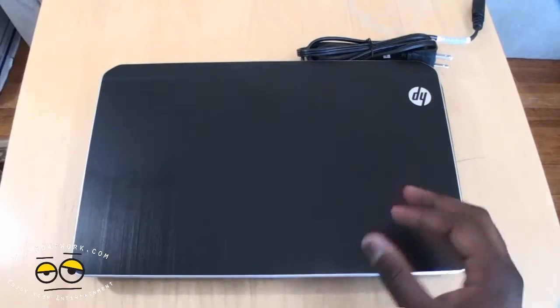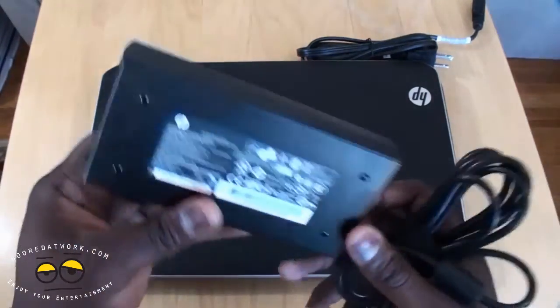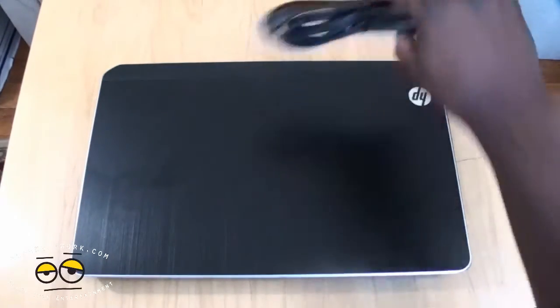First of all, we do have our charger, or you could say AC adapter. It's a little lighter than previous models, but it's a square brick anyway, of course, and the cord.